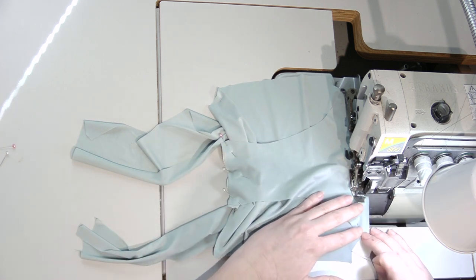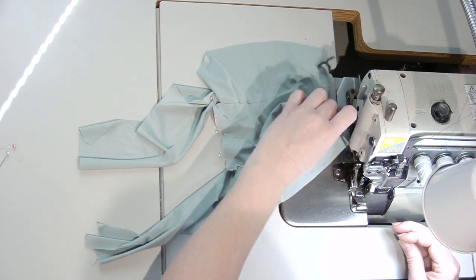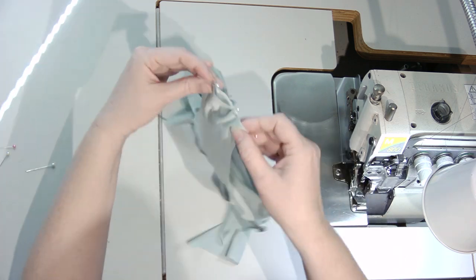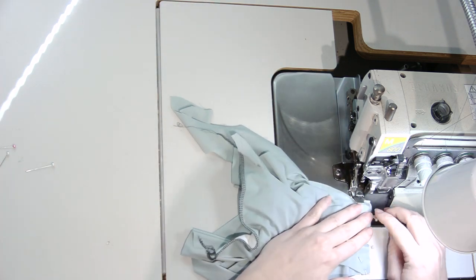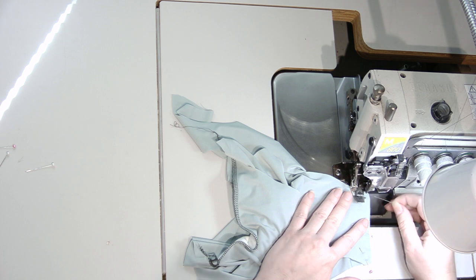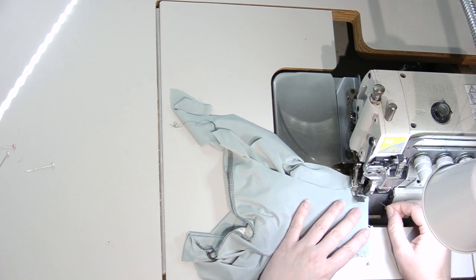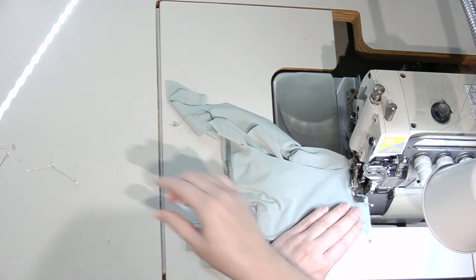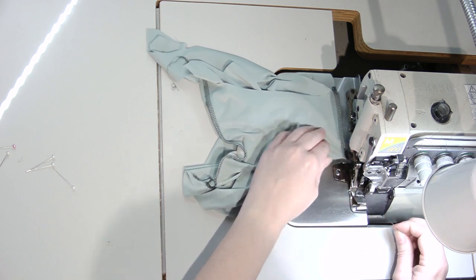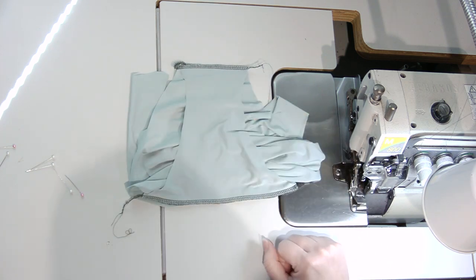I'm going to just take my time. I have that first seam finished. Now we're going to do the front — same thing, shake everything out of the way, make sure my blade is up. If you've got pieces that like to flip around on you, you can use the needle to help guide it through the machine — just be careful that your machine doesn't cut your needle. Especially with industrial machines, it will cut it right off. Now that stitch is done, I'll meet you back at the table.